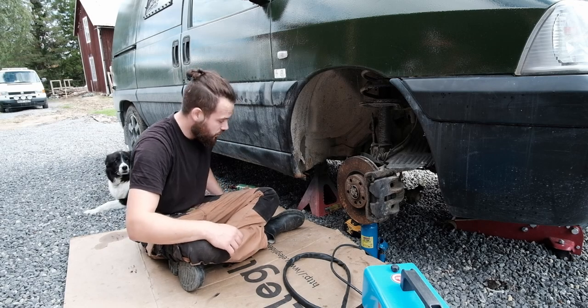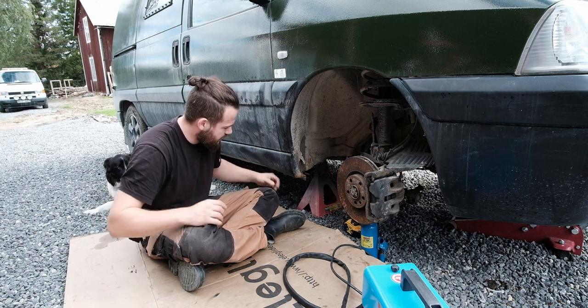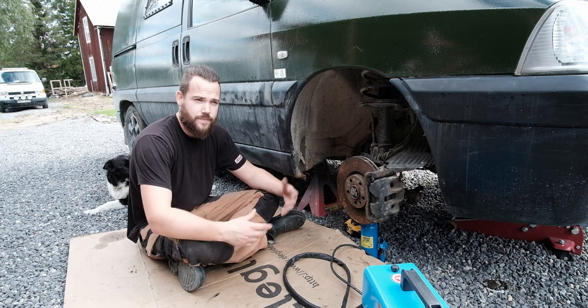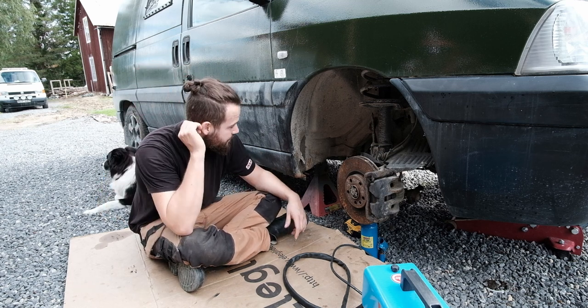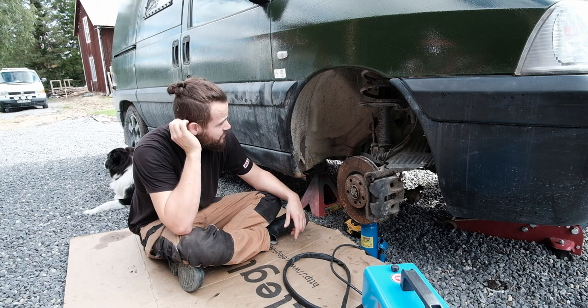Hello all, welcome to the floor. I'm just obviously getting on with the van now, finally. The garden is in a state where I'm happy to just put it down for a bit. We've got it roughly back together. I'll show you in a bit.